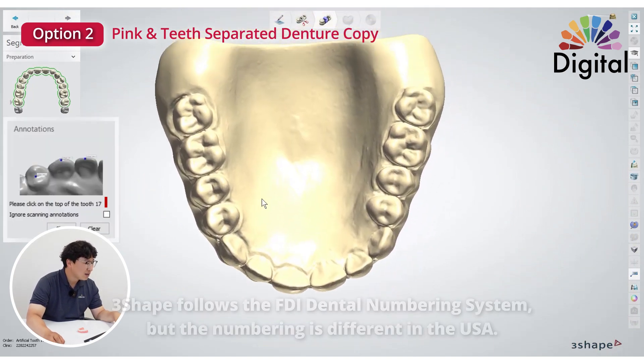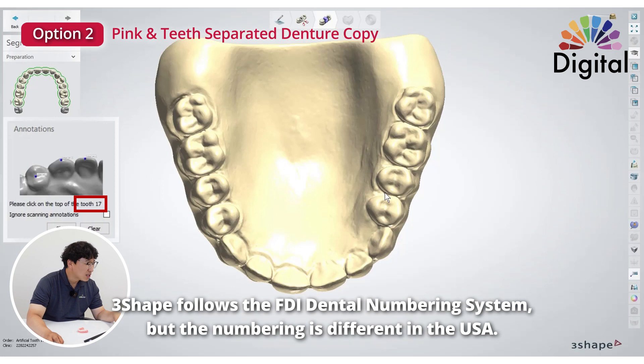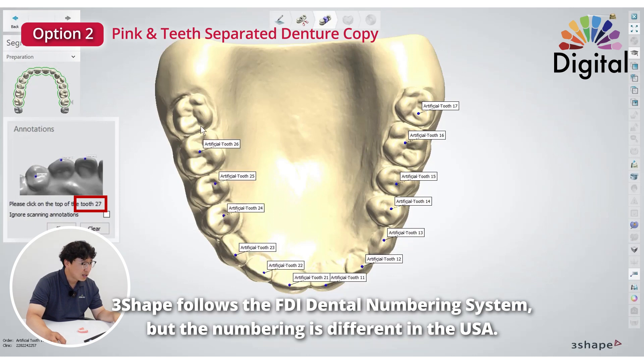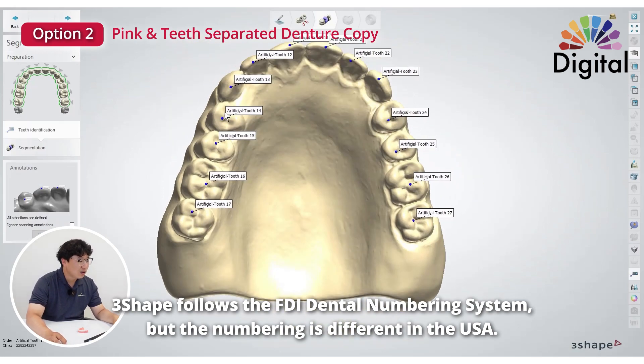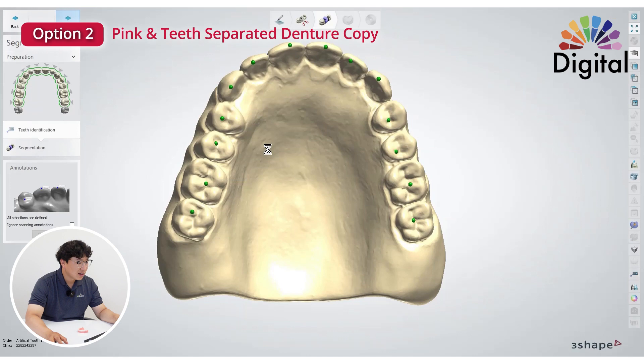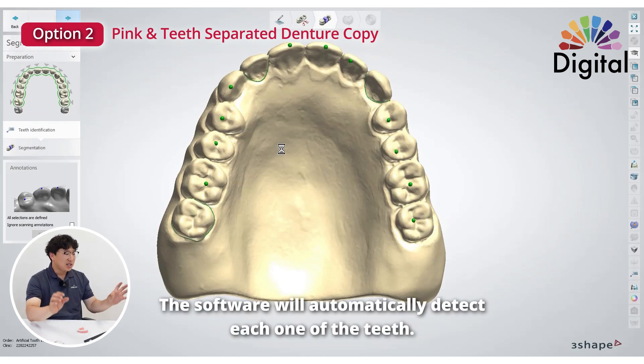If I go to next, the system asks us where tooth number 17 is — meaning in US numbering it is number 2. Just click the tooth number on the occlusal. This is the FDI numbering system, but in the United States it goes 2, 3, 4, 5, 6, 7, 8, 9, 10 through 14 and 15. Once I go next, 3Shape detects all the teeth separately, boom boom boom.